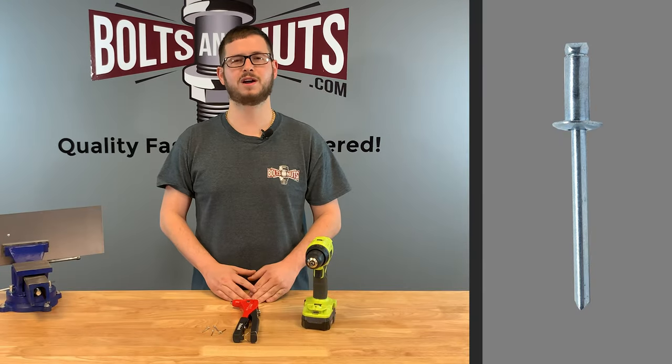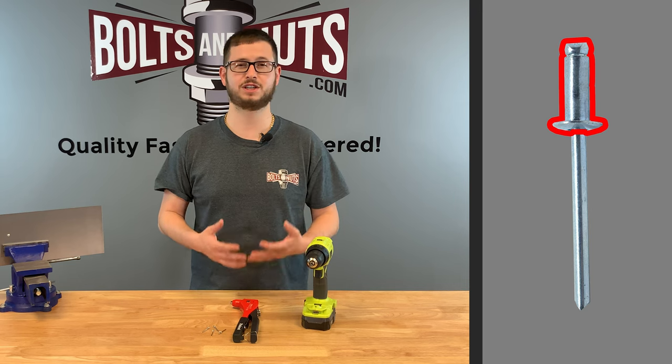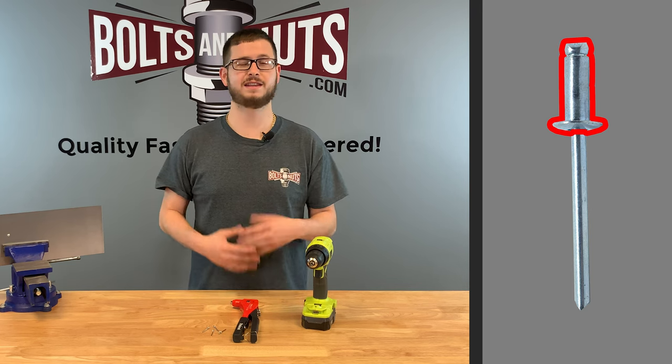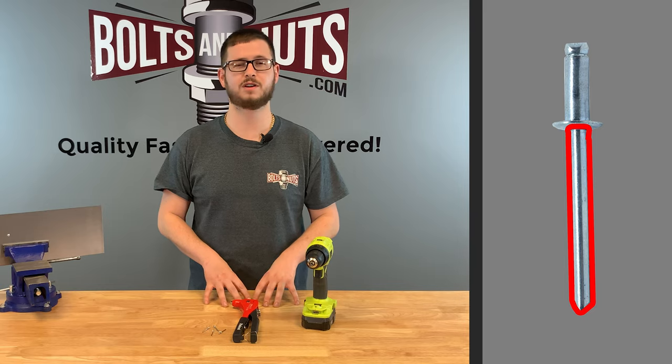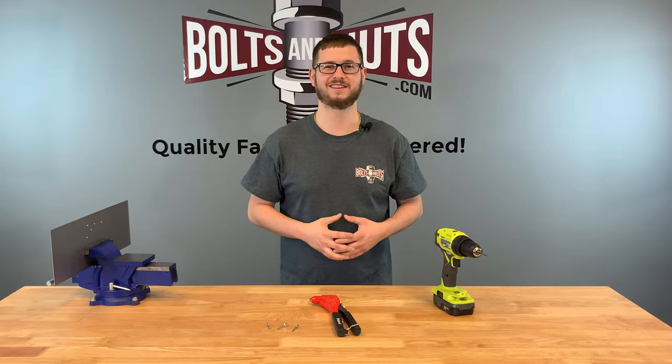They consist of two parts: the first being the rivet body, which is sometimes referred to as the shell or the hat, and then the second part is known as the mandrel, or sometimes called the stem. Let's get to installing some dome head blind rivets.